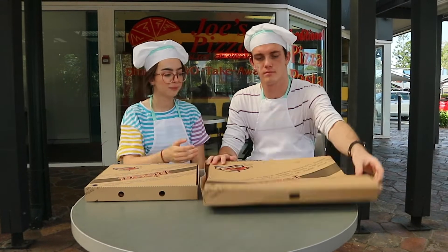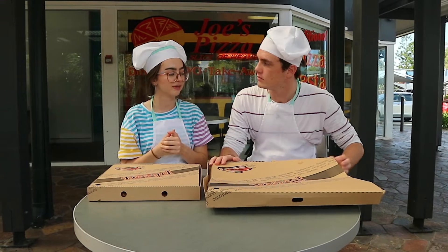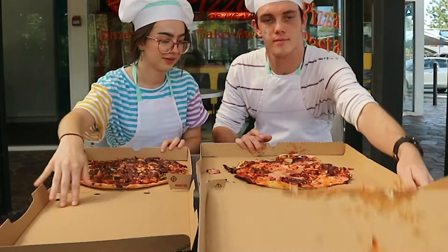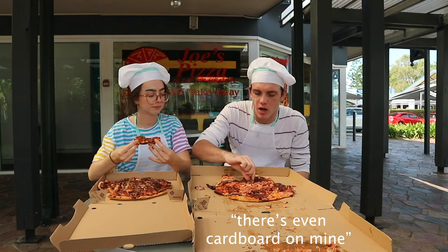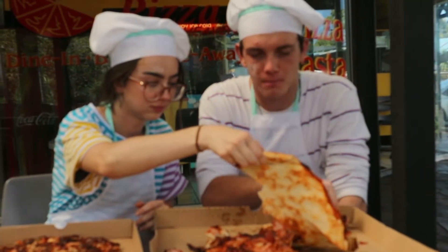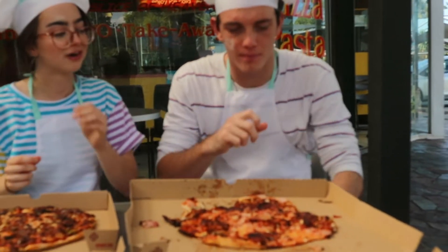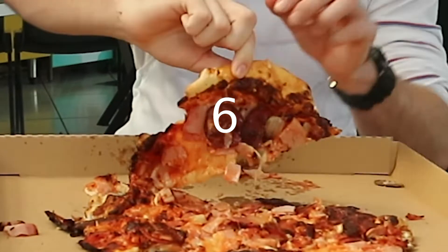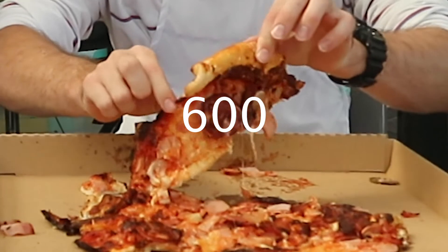So the final step — you've made your pizza, we've cooked it, we've cut it. The final step is the taste test. Have a slice. It's not good actually. How would you rate your pizza out of ten? Six hundred. Twenty-five.